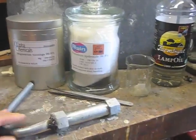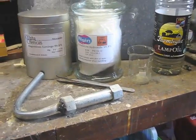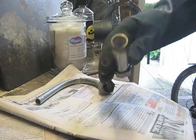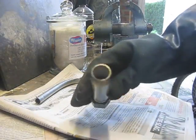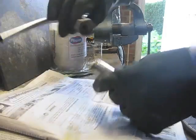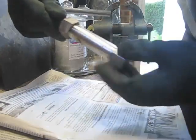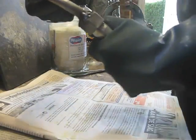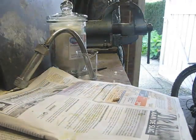This is the retort — I just unscrew this, put the reactants in it, and then heat it up until the reaction starts. The chemicals are mixed now, as you see in the tube — you see the mixture of the reactants. Now I close the tube and screw the nozzle on it. Now I put it into the lamp oil.